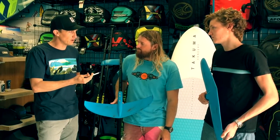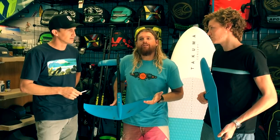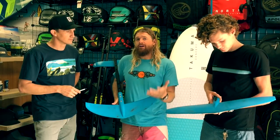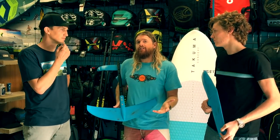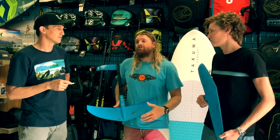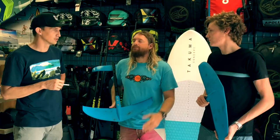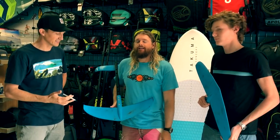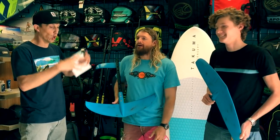Behind the boat, we've had some clients out wake surfing. What people are finding behind the boat with the hover glide is that a lot of those videos feature lighter weight riders. So if you're a heavier guy, you're going to need that bigger wing for sure. But the H1 is dynamic and stable just like the hover glide — literally just a bigger hover glide wing.